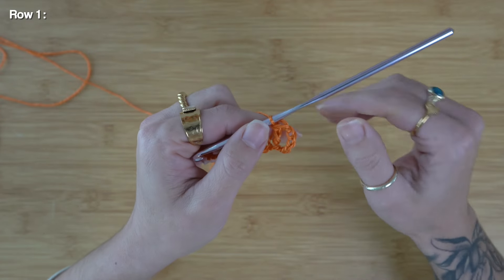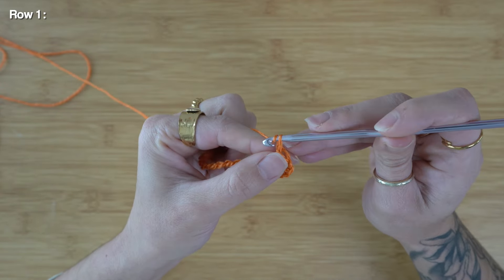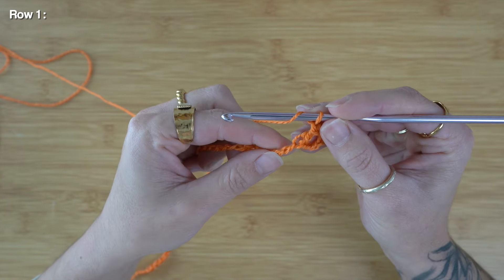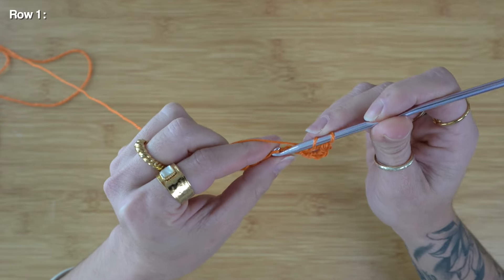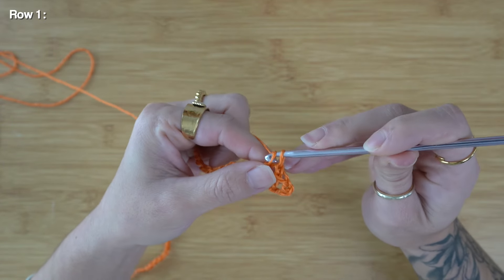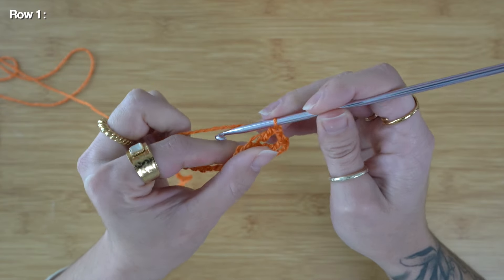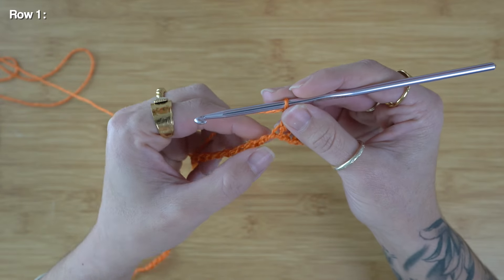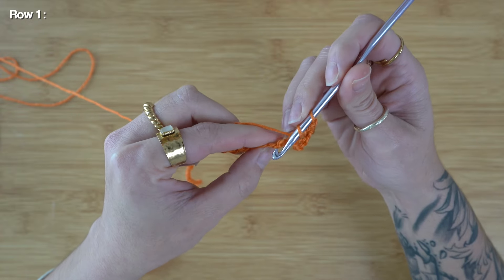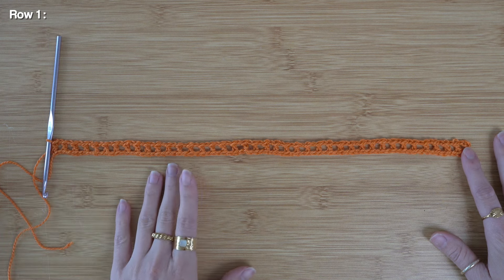For this pattern, the chain three at the start of our row does count as a stitch. I can chain one, skip one stitch, yarn over and work a double crochet into the next stitch. For this row one, we are pretty much working with a simple mesh pattern — chain one space between each double crochet. I've just finished up row one, and this is what your mesh pattern should look like.